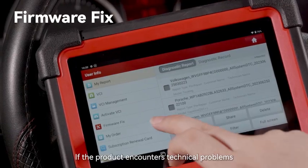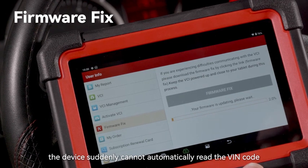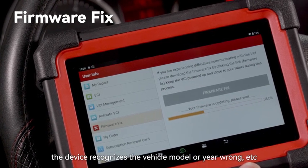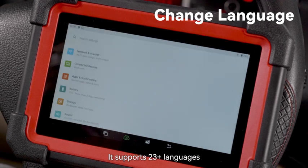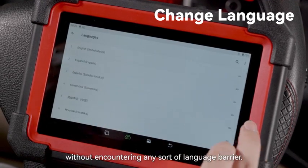If the product encounters technical problems — such as a device prompt code error, the device suddenly unable to automatically read the VIN code, or the device recognizing the vehicle model incorrectly — you can try the firmware fix first, which can usually resolve the issue. It supports 23 plus languages and you can switch back and forth as necessary without encountering any language barrier.